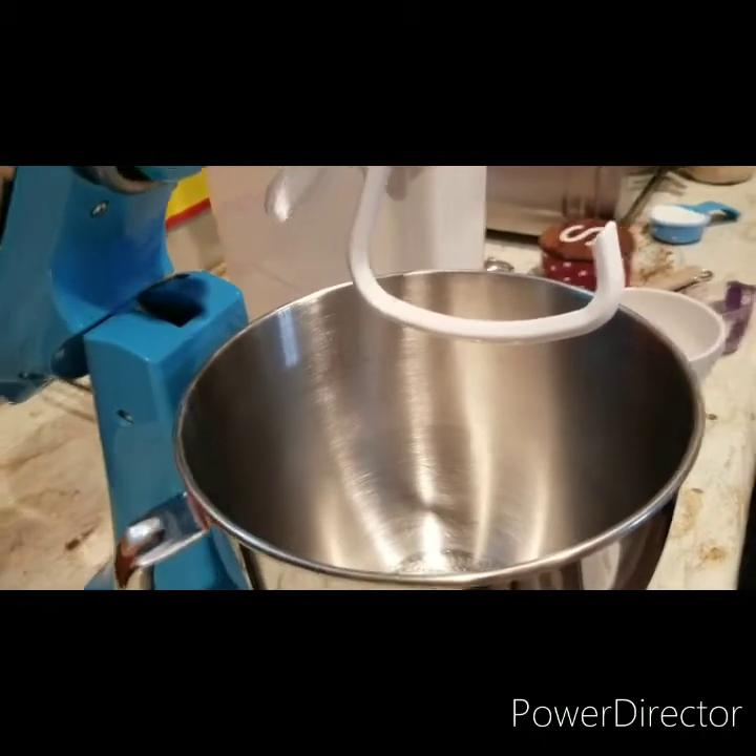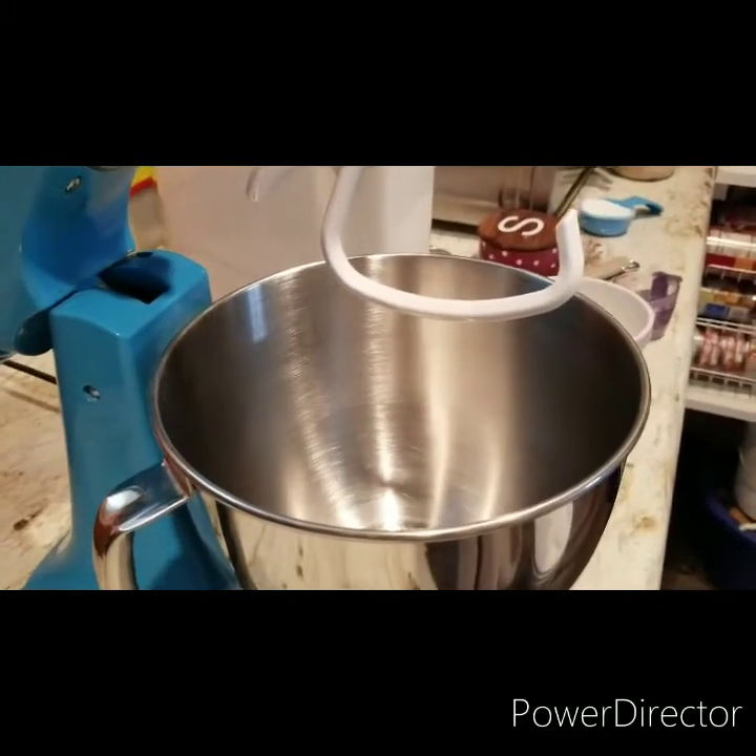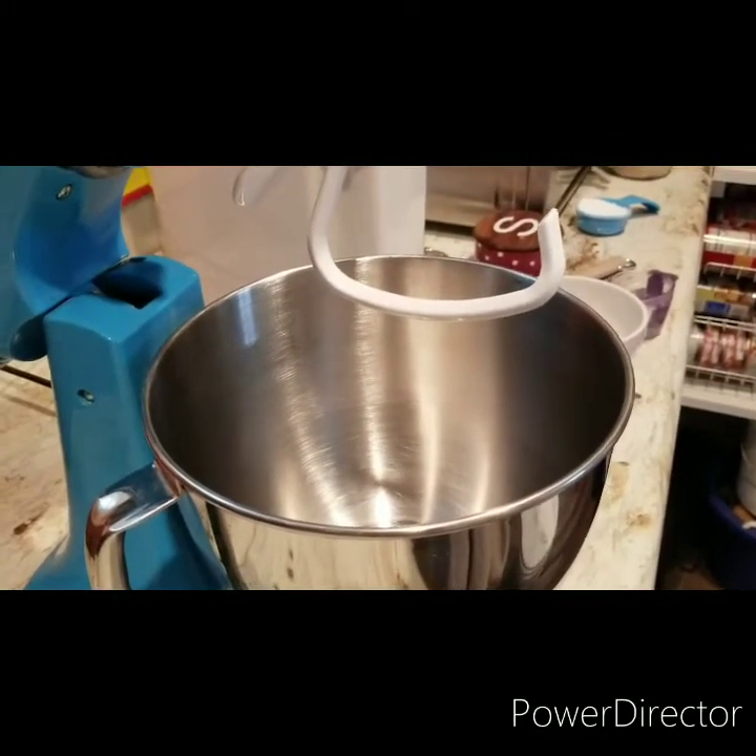I am going to show everybody how to make homemade bread. It's really easy — I make it all the time. It just takes time is all.